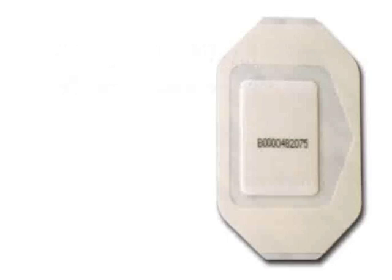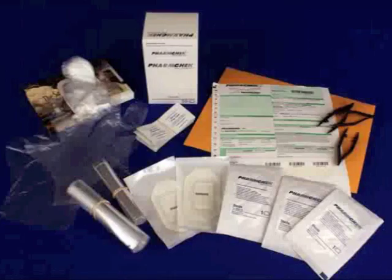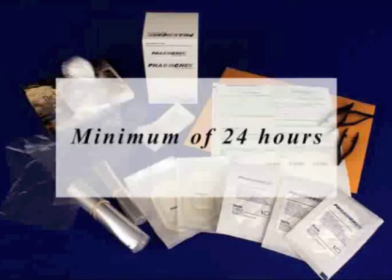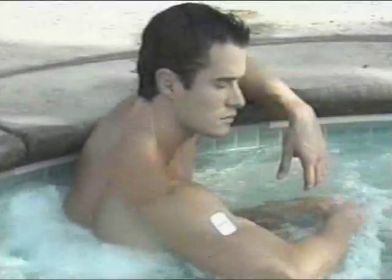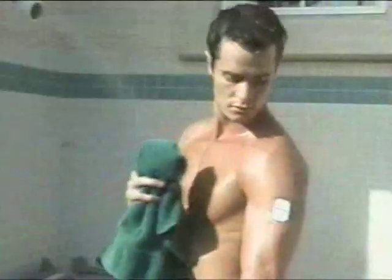The application and removal procedures are easy and can be done without special facilities. After you receive your FarmCheck patches, store them at room temperature and avoid excessive heat and humidity. The FarmCheck sweat patch is designed to be worn a minimum of 24 hours to assure that enough sweat can be absorbed for laboratory testing. The maximum recommended wear time is 10 to 14 days. The person wearing the patch can perform normal activities such as bathing, showering, participation in sports, or swimming. The patch should receive the same care as a conventional bandage — when drying after a shower or bath, blot the patch; do not rub the towel over it.